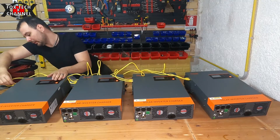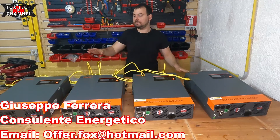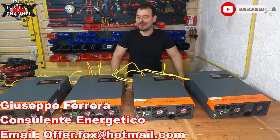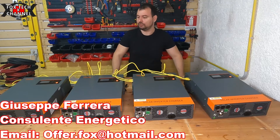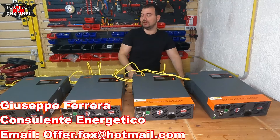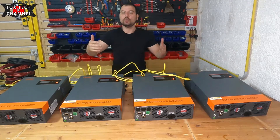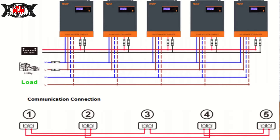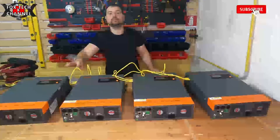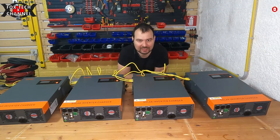Ti lascio qui in sovraimpressione lo schemino che ti farà capire questa connessione. La connessione di inverter in parallelo può essere fatta, se non sbaglio, fino a nove dispositivi su un unico impianto. Le potenze ovviamente si moltiplicano: per esempio, se funzionassero tutti alla massima potenza avremmo 5,5 moltiplicato per 4, quindi 22.000 Watt - 22 kilowatt di inverter!